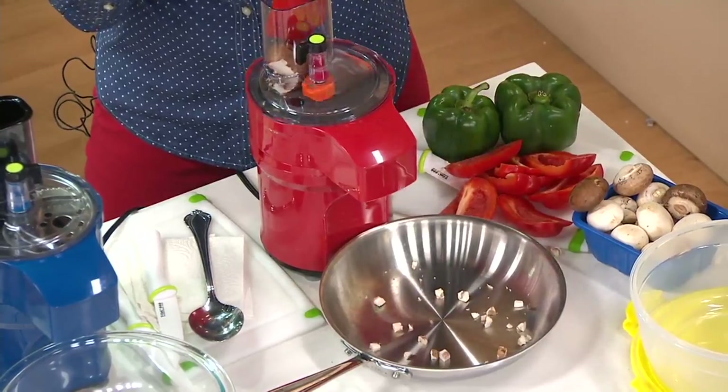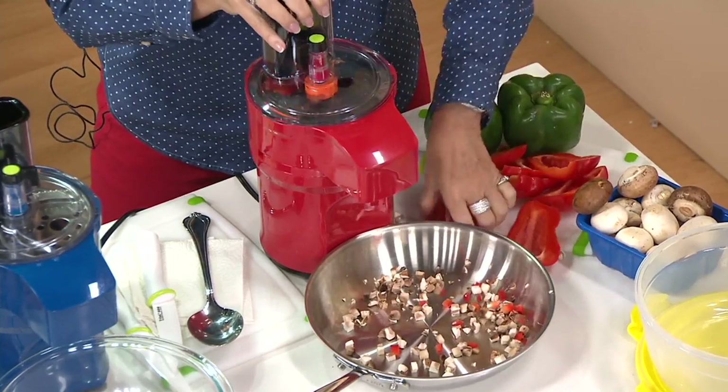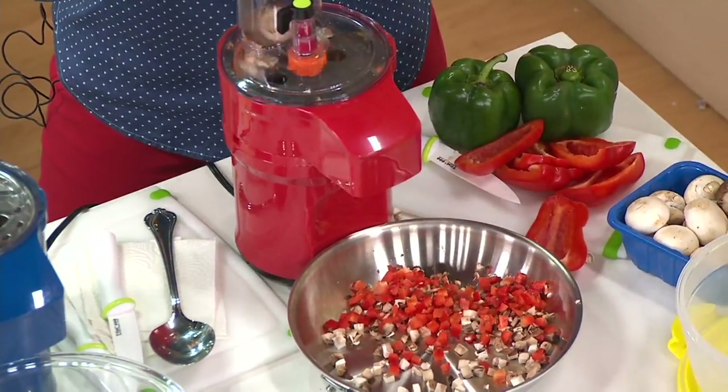Dice, slice, shred, grate, julienne — preparing food in a safe way. It's compact storage as well. It's easy cleanup and you can control the thickness.